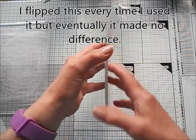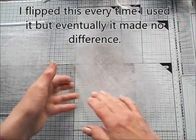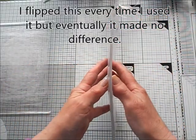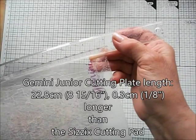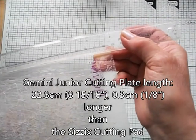This is my old Gemini Junior cutting plate — it is very warped, very bowed. You can see it rocking on the table. Do not use your plate if yours looks like this. I would advise you not to use it in your machine because I did some damage to my machine — it makes a terrible noise now. Cuts fine, but it makes a terrible noise.